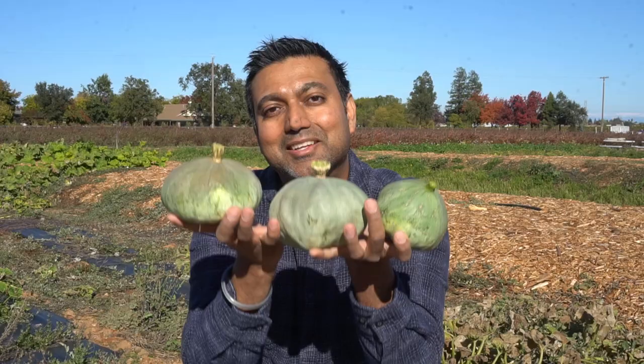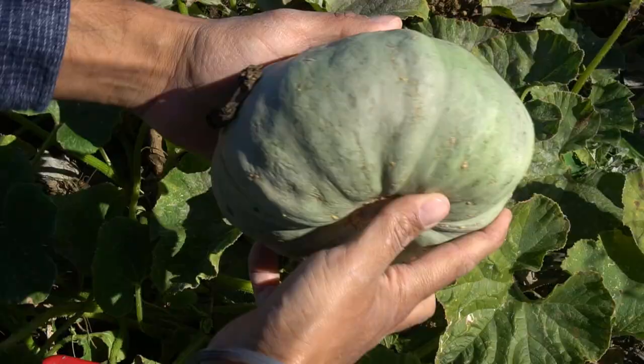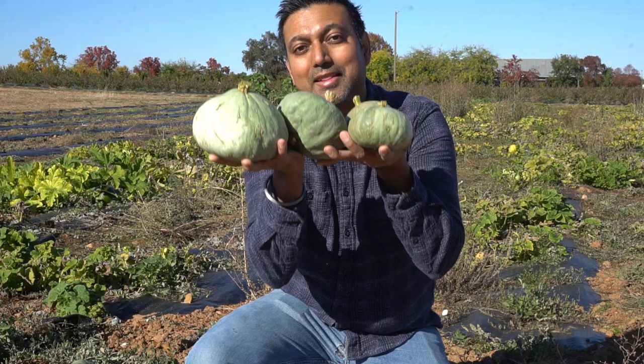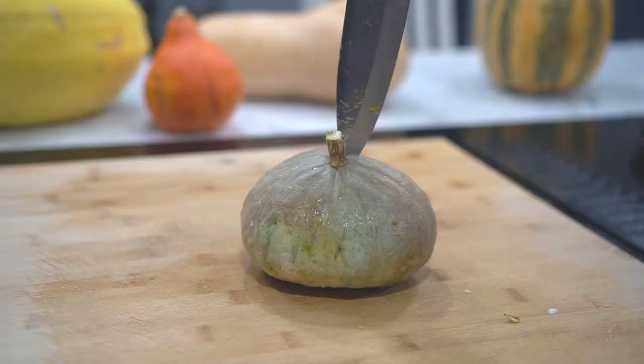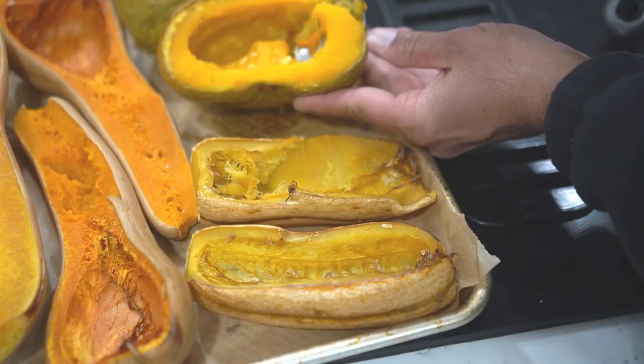Number two: silver bell squash. They derive their name from their shape and color. The silver bell squash has a greenish-grayish tint and can weigh from half a pound up to three pounds, which is half a kilogram to one and a half kilograms. These silver bells are really good producers — I have four vines and they are producing about 30 silver bell squash. While the outside color is silverish, the inside is yellow to light orange.